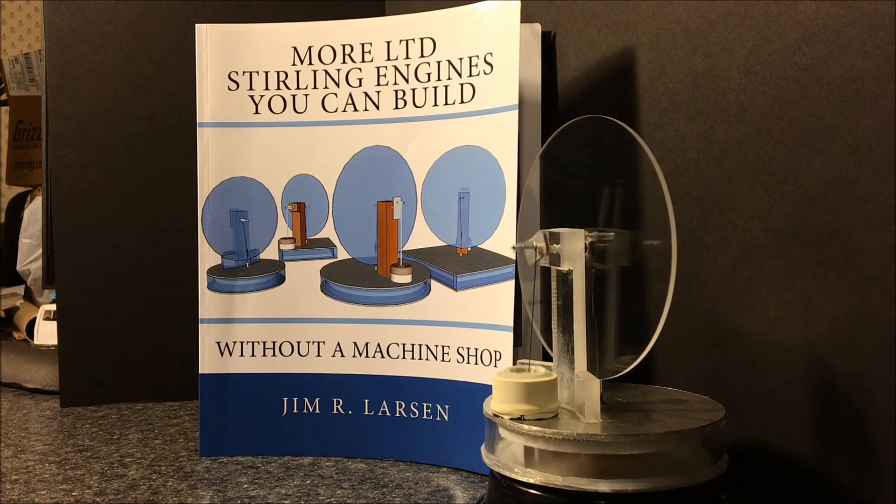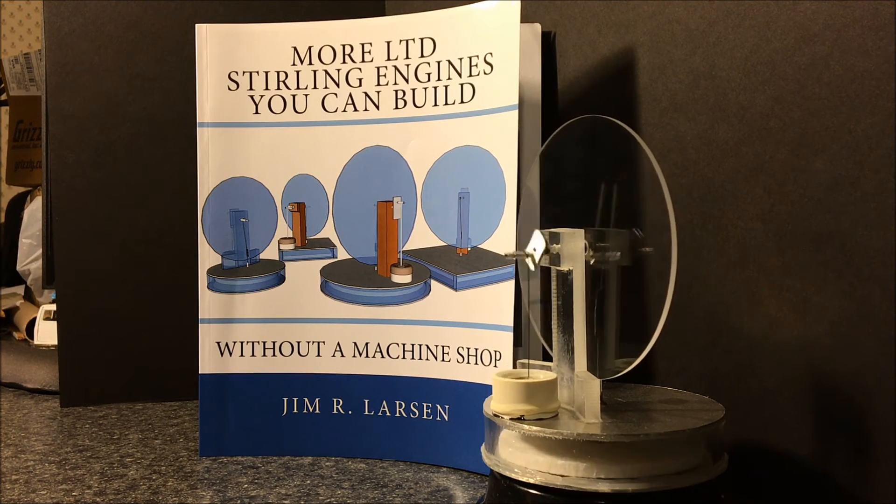There are lots of hints and tips about thermoforming, about using a hot wire foam cutter, with plans on how to build your own. Everything you need to build this engine and the others that you see on the cover is in the book.